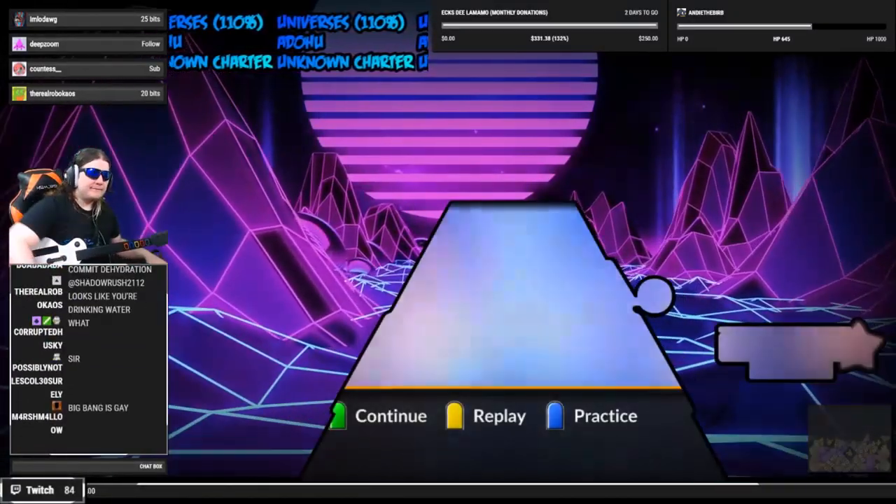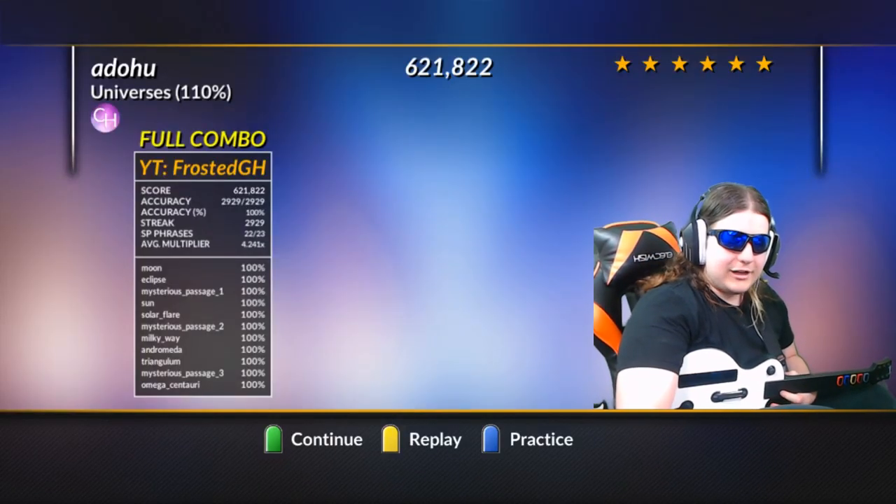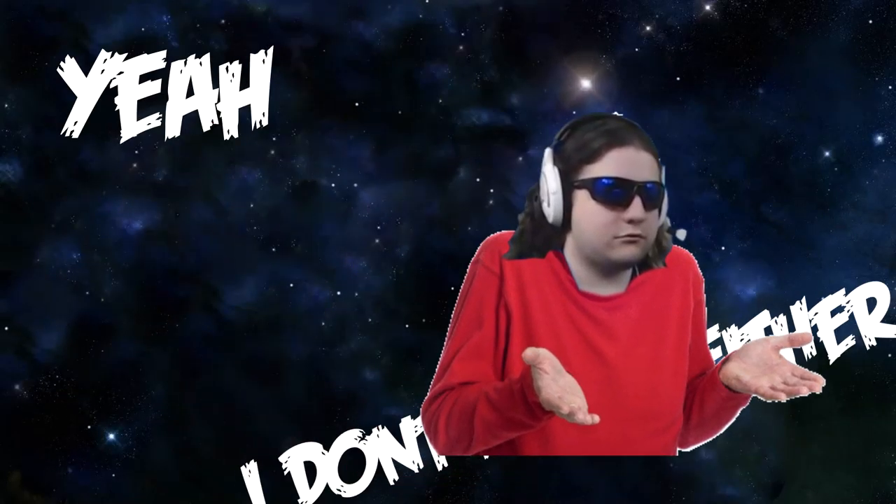Coolio. Hi, YouTube. Yeah, I don't know either. Subscribe!